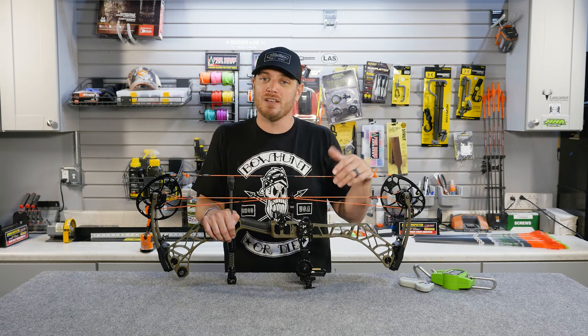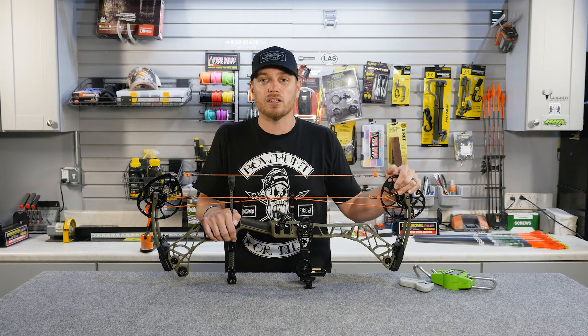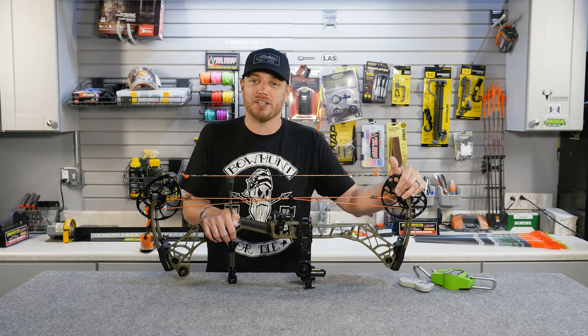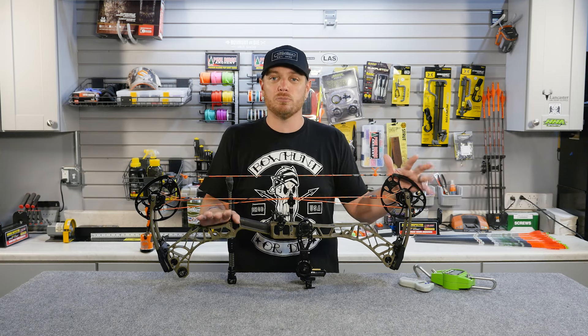If you're going to be going after bigger game — elk, moose, or going on a Cape buffalo hunt somewhere — draw weight is certainly going to matter for you and you're going to want to crank that up a little bit. But even elk hunting, 60 to 65 pounds, provided you've got a good heavy arrow and a solid fixed blade broadhead, is more than adequate.